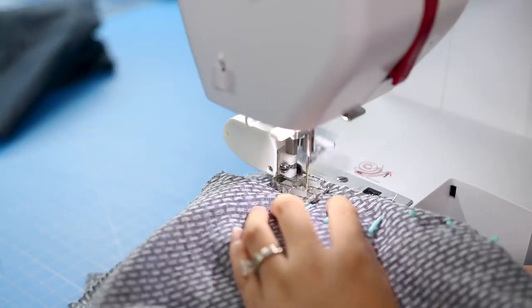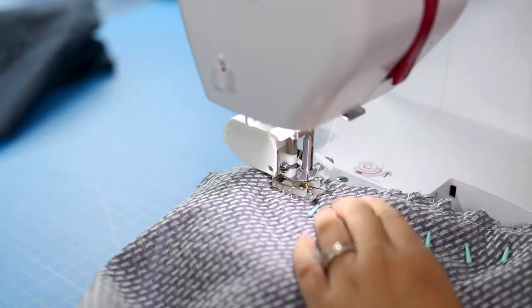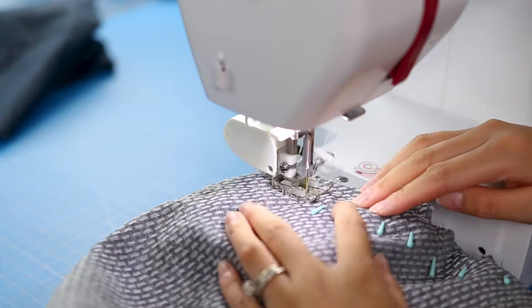When sewing these pieces together go slow and keep checking the bottom fabric to make sure there aren't any puckers. And if there are, that's okay — just seam rip those spots and then restitch them.